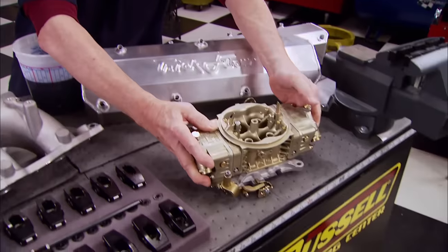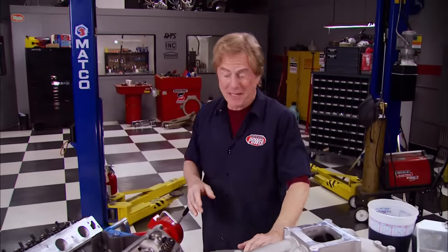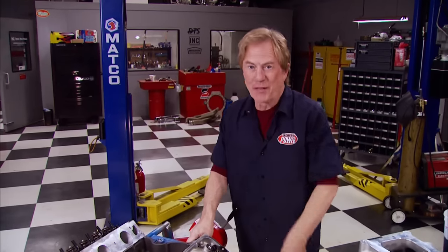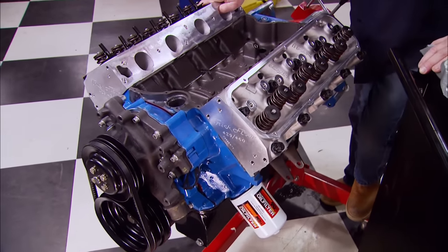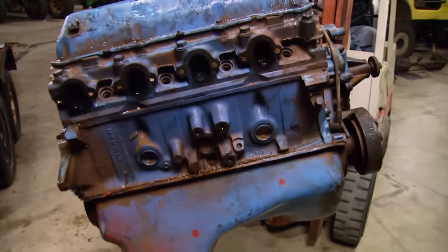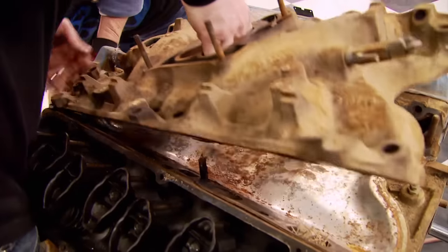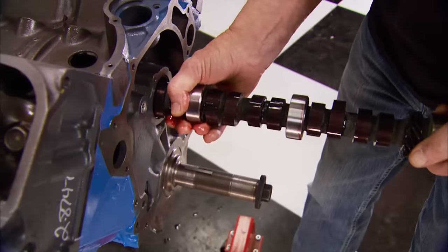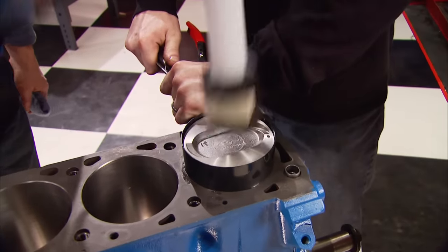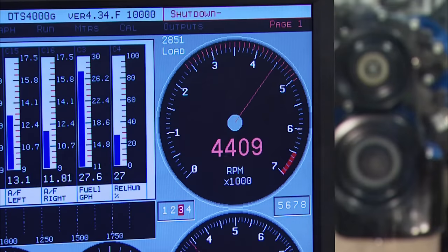Today in the horsepower shop we're just a few performance parts away from turning our 460 big block into a big horse performer on the dyno. This is a Ford project motor that's already had two different personalities in less than two months. The first was a basic power plant put together on a ridiculously low budget of right at two thousand dollars, and we made a respectable 378 horsepower and 493 foot-pounds of torque.